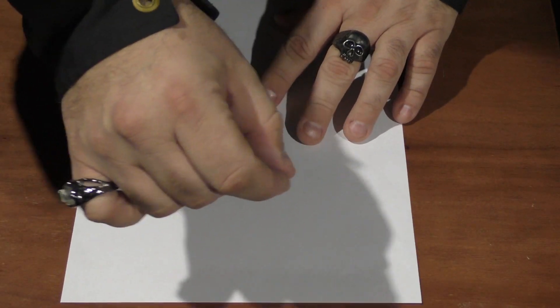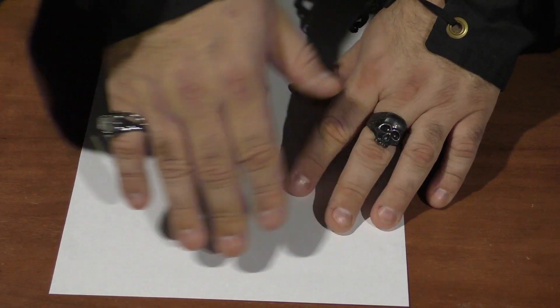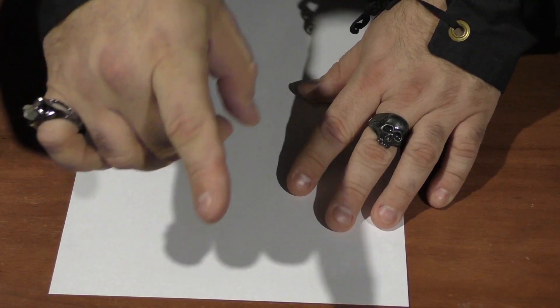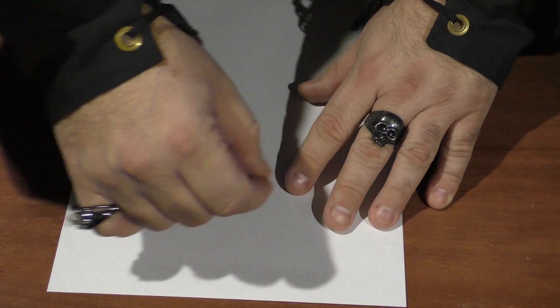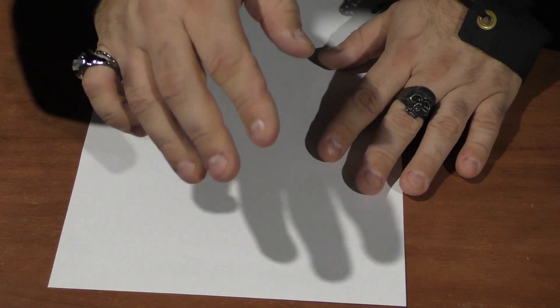It doesn't take that much lemon juice, but I suggest dipping between every letter you write. This is almost impossible to see when it's going on, so write fast. Once it dries, any indentations will go away. If you don't push very hard — if you just drag it across the paper — you won't get those indentations. But even if you do, it'd be almost impossible for someone to read. Using something soft like a brush or Q-tip helps you avoid that issue.